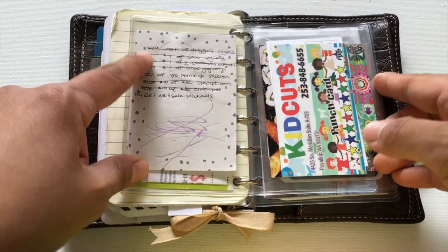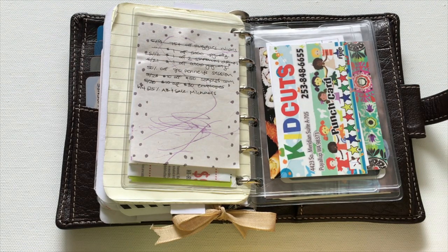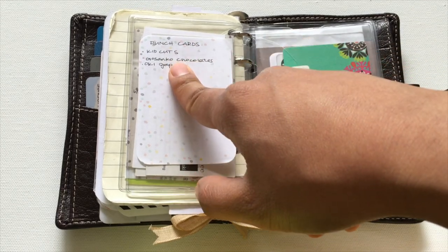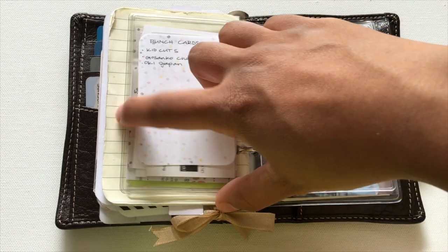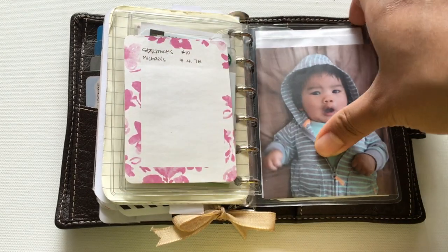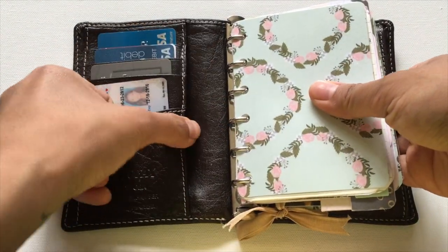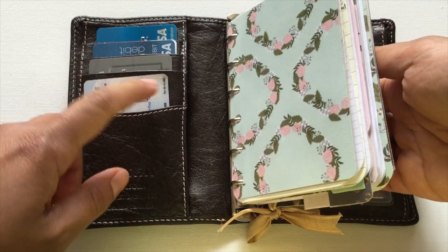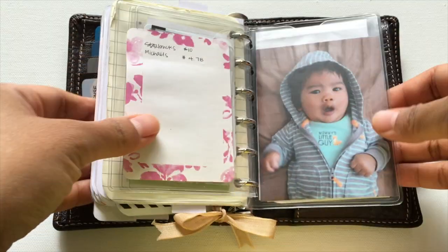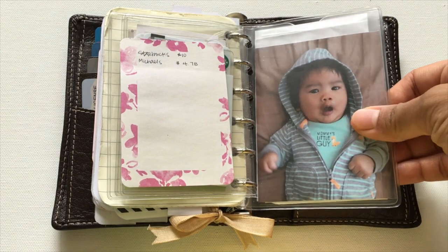In the notes section I have coupons in badge holders with the coupon value and expiration date written down — I cross them out when they expire or I use them. I also have my son's scribbles in there. For punch cards I wrote down what each card is so I can see it without pulling them out. Gift cards are listed with their values. This system is so much easier than having all the cards loose — before, I'd have to pull everything out just to find what I needed.